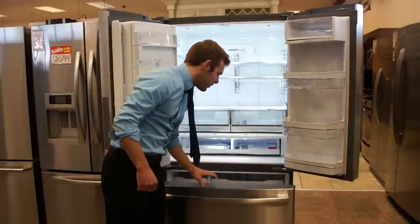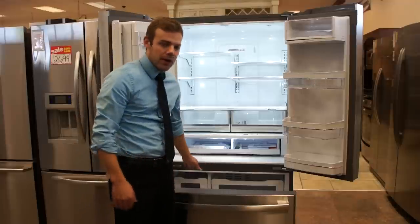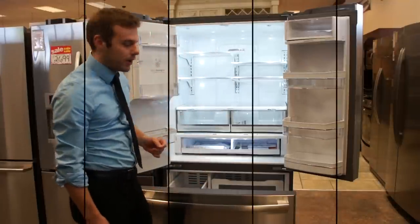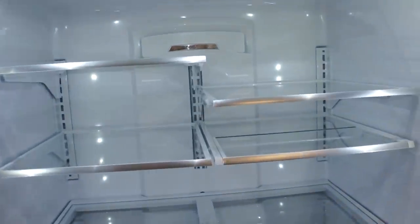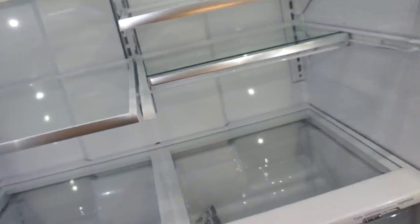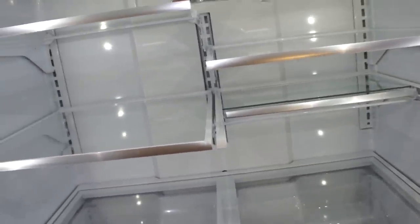They pretty much stuck with the same freezer. You have your deep bin with the pull-out upper bin and a smaller bin on the side. It can be used for extra ice storage if you find the door ice capacity isn't quite enough.